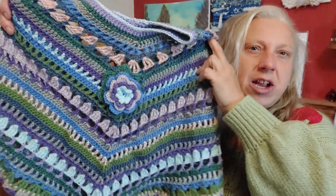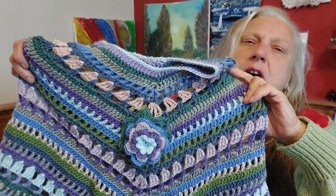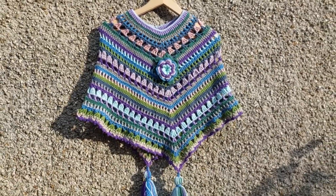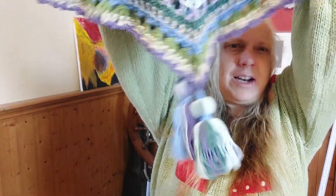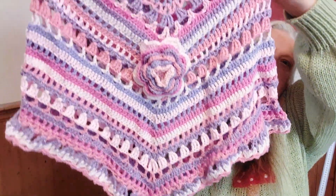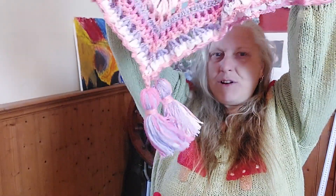I went ahead and made two more ponchos. These ones I used a slightly smaller hook and they've come out as a small adult or large child size. I put a little flower on the front of this one, and tassels — I love a tassel. And then this one is a super pink, super girly one with a big pink flower and some more little pink tassels. So there we have three Lacy Day Ponchos.